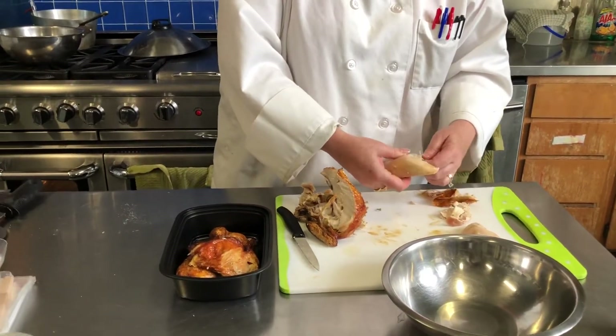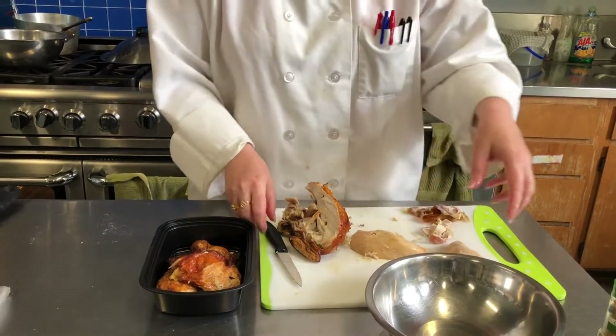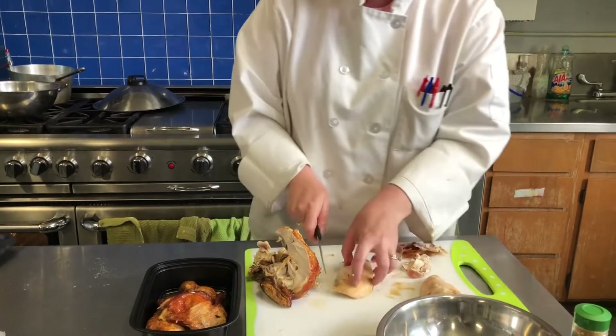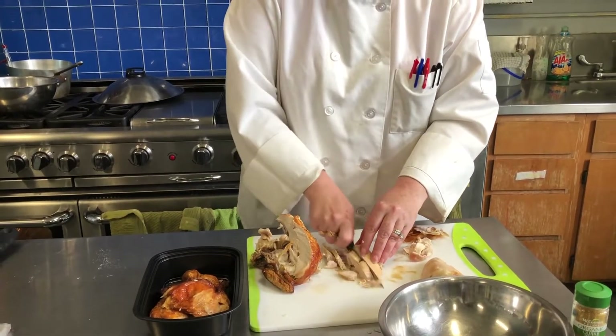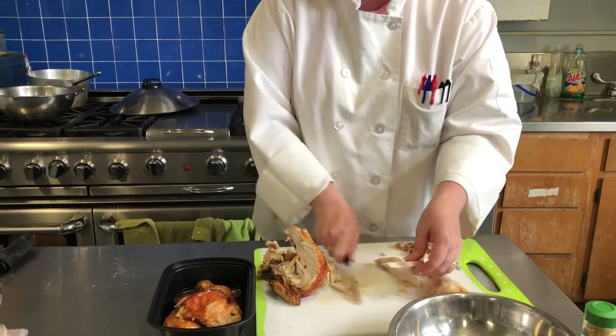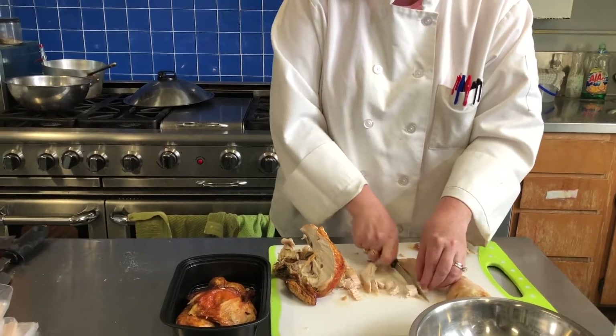We're going to serve this chicken salad maybe on top of some toast or as an appetizer, so I want really small pieces of chicken. I'm going to cut these into strips and then cut the strips into smaller pieces to go into our chicken salad.